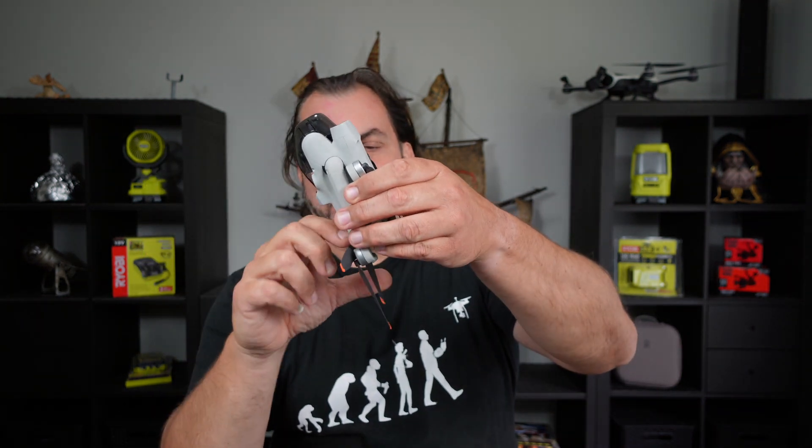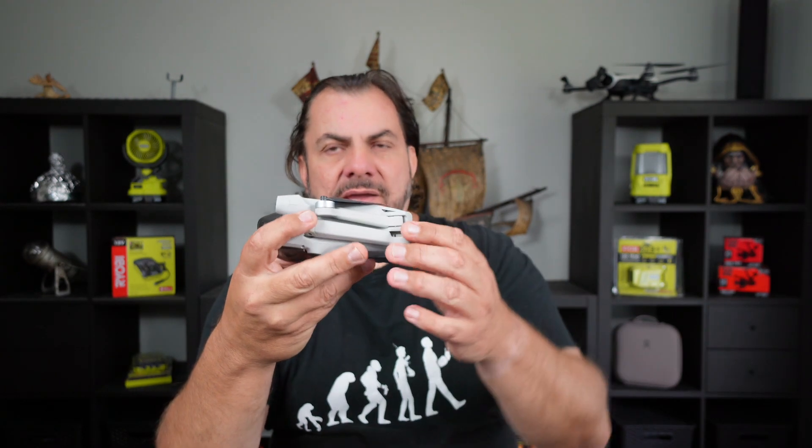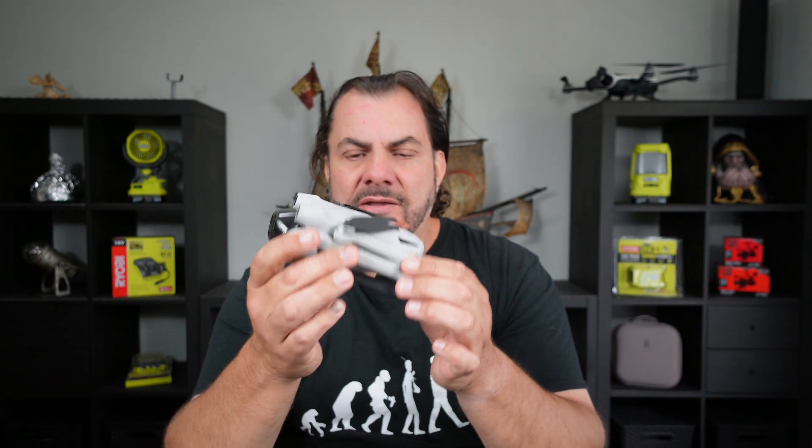One of the problems with this drone is that the propellers just flop around when it's all folded up. I have already shown you one method of fixing that problem without using any accessories. Some people suggest you can get some velcro and tie it around there, or you can get a rubber band of sorts — it all works and it's probably a cheaper option than what I'm using here.